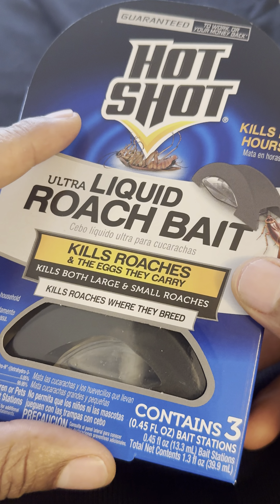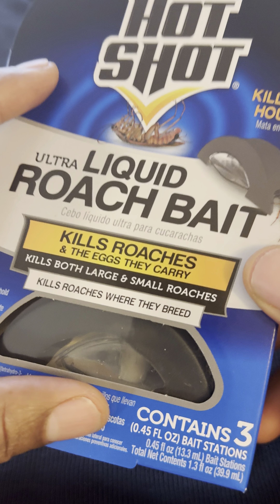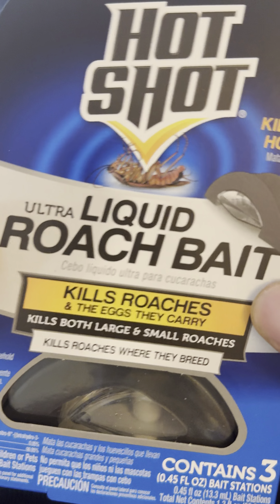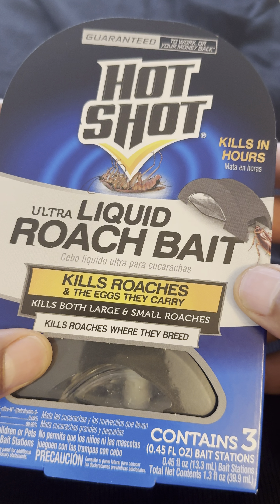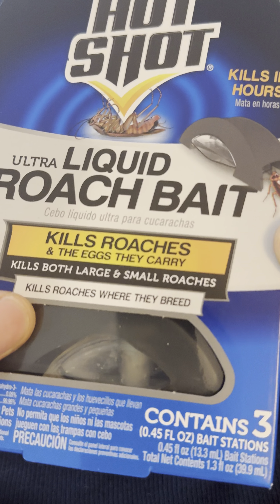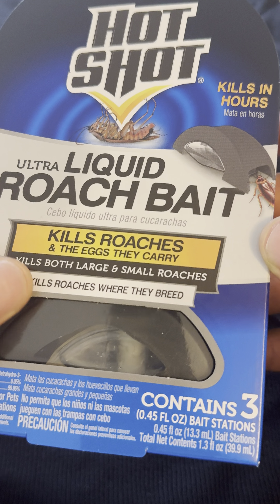One of the methods that I found works really well — if not the best — is using liquid roach bait. This right here is made by Hot Shot and it's called Ultra Liquid Roach Bait. It kills roaches and the eggs that they carry, both large and small cockroaches, and it kills them where they breed.